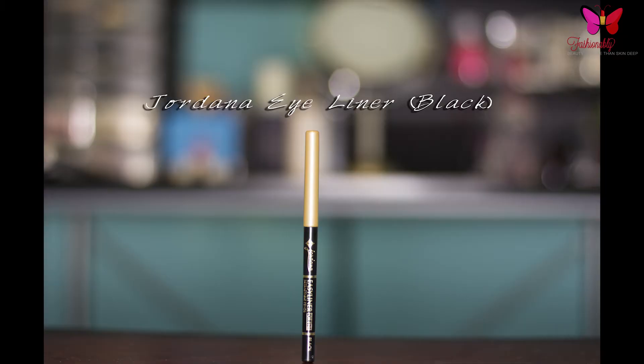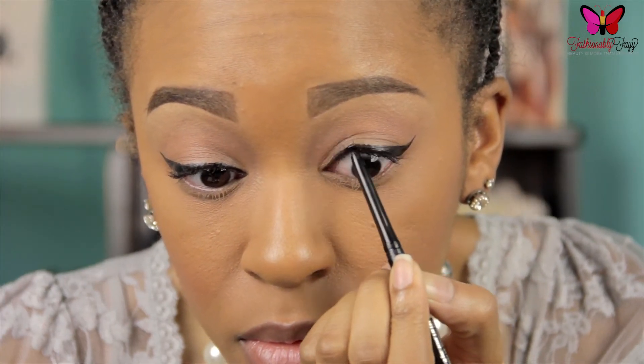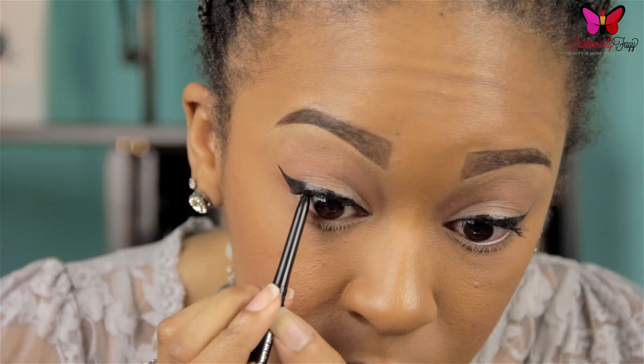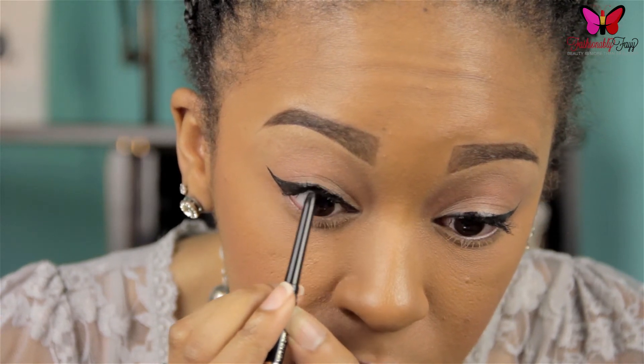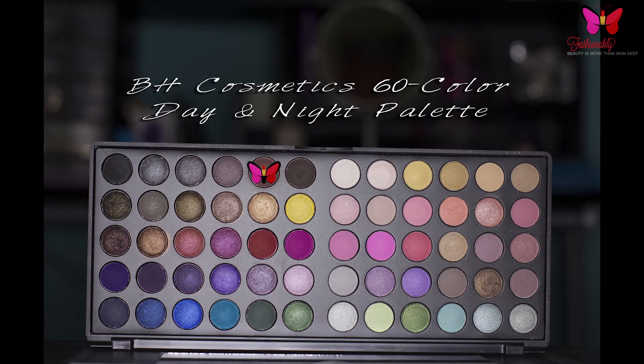Before I apply my false lashes, I'm going to take a black eyeliner — this one is by Jordana, but any one will do — and I'm going to tight line my eye, meaning I'm going to line my upper water line. What this is going to do is make sure that there aren't any gaps and that the upper lash line is as dark as possible.